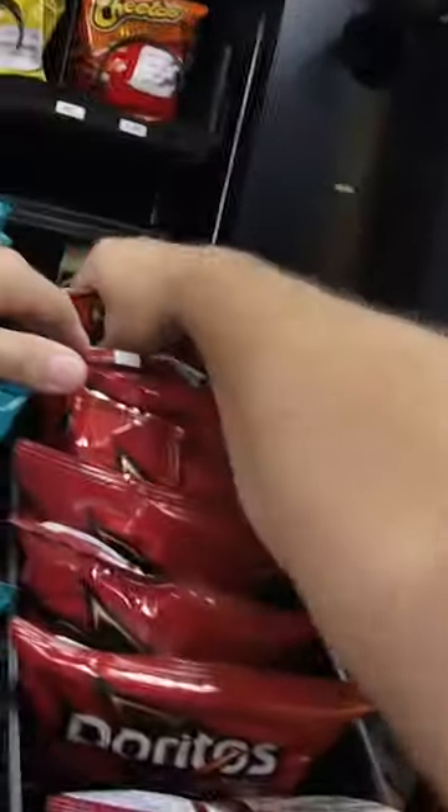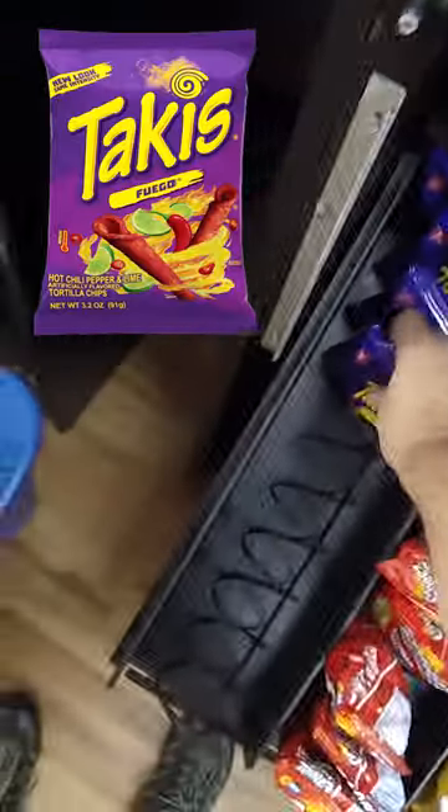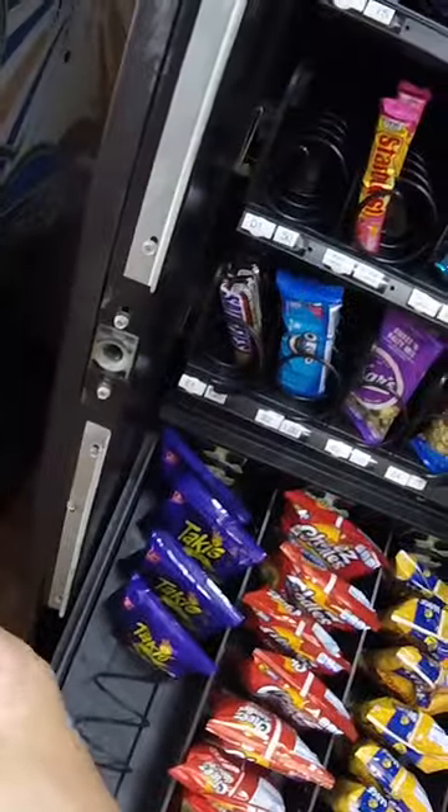Looks like there's quite a few things sold out. We're going to go through each tray, check to see what's sold, and stock things up like Doritos. We're also going to add other snacks like Takis and different candies as well in the candy row before we collect the money.